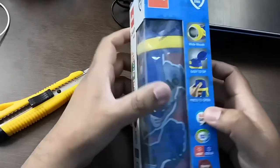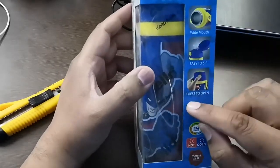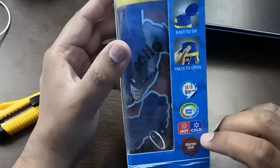This is the Sallu water bottle. Wide mouth, easy to sip, press to open. Contents are stainless steel, BPA free, hot and cold.